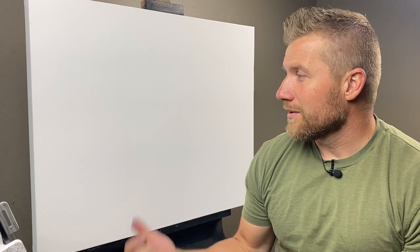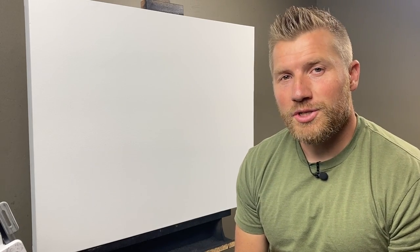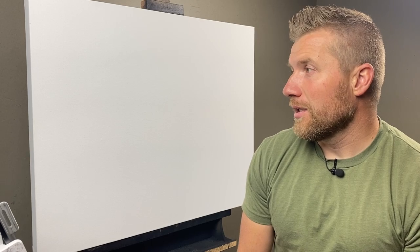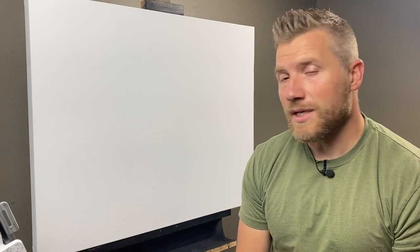Hey, thanks for joining me for another video. I've got a 24 by 30 inch canvas and I'm going to be doing an acrylic painting on it. This project is a collaboration with the Rocky Mountain Elk Foundation. I'm honored and excited to be able to work with them on another project.